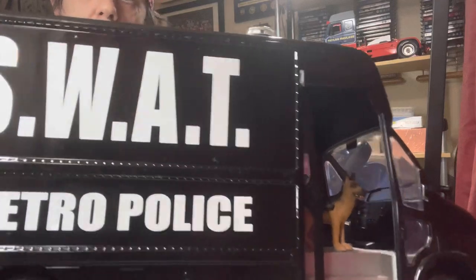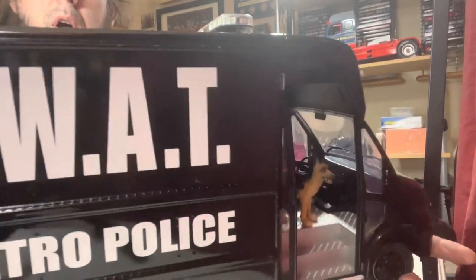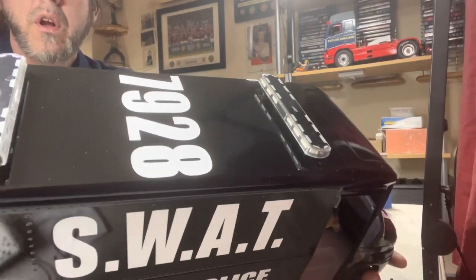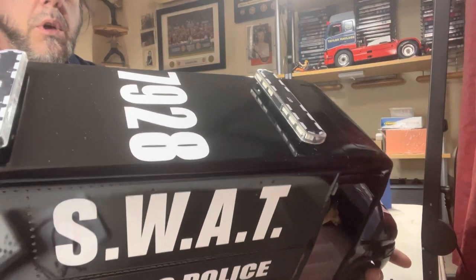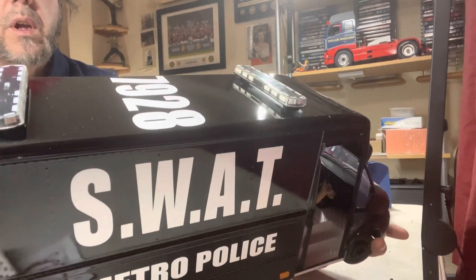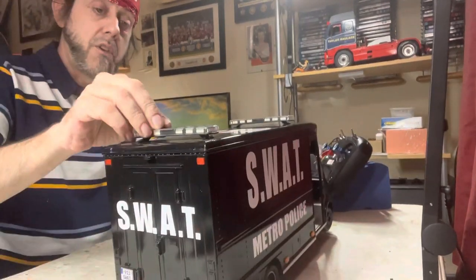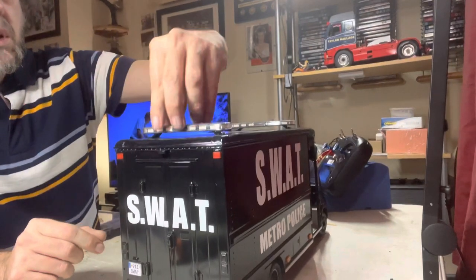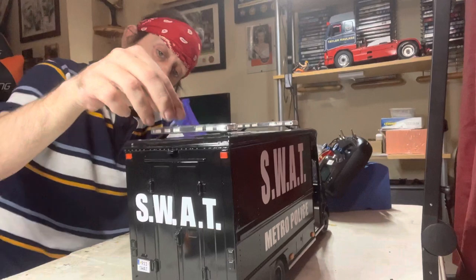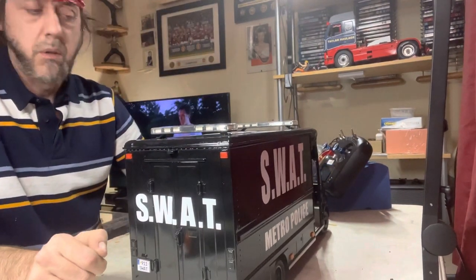It picks up fingerprints pretty easily so I'll try not to handle it too much. Like I said, 40 pounds from Smith's Toys. The beacons alone on top were 75 quid each, but these are decent beacons — they've got 14 different sequences and are a lot better than the cheap nasty 10-pound beacons.